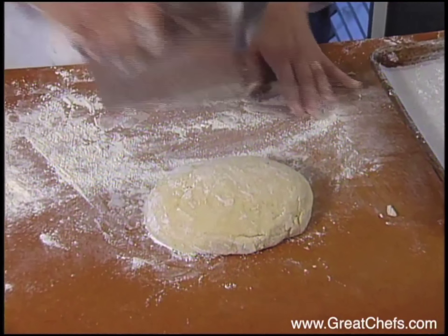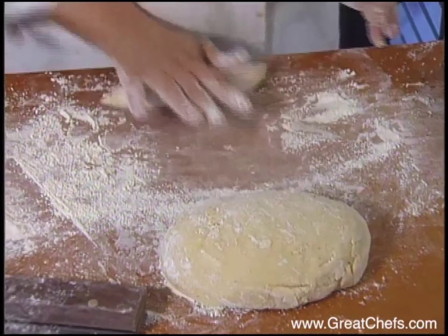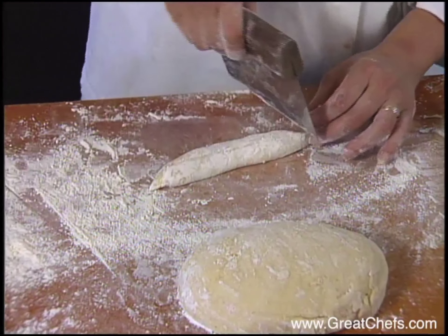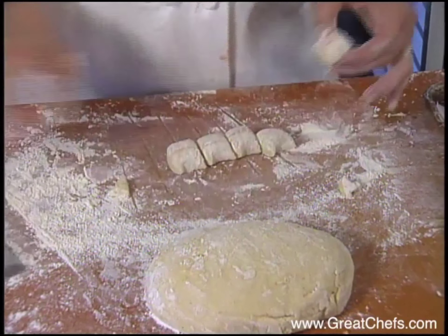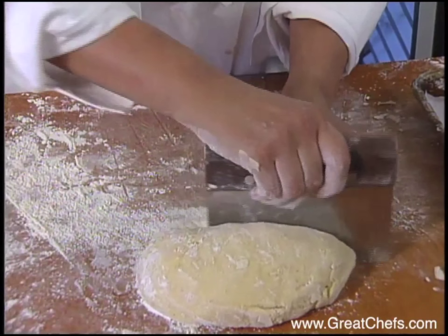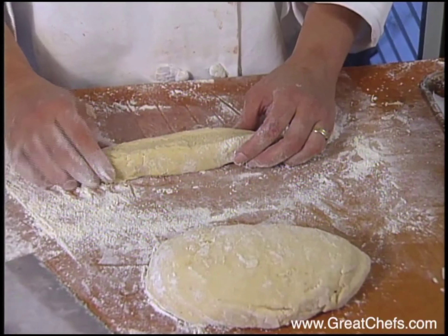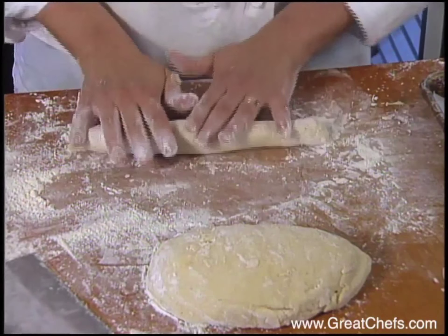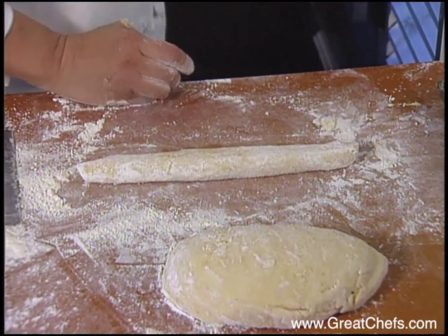She flours her cutter and her board a little bit. She cuts the gnocchi dough into strips so that it forms a nice little log. After cutting, it's already almost log-shaped, so she doesn't have to handle it too much. Minimizing the handling of the gnocchi dough is important so it doesn't come out gummy.